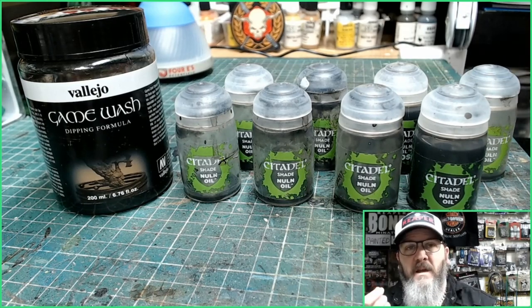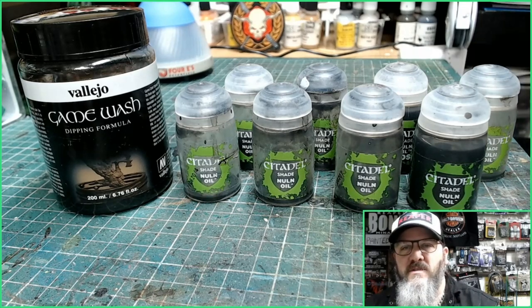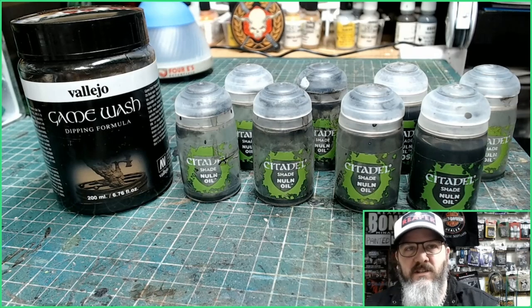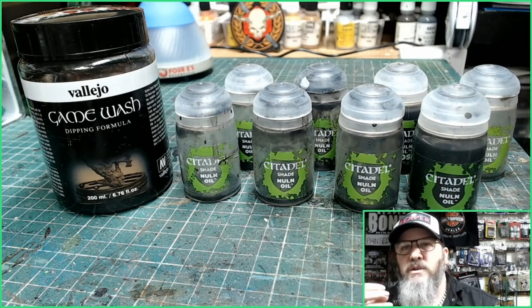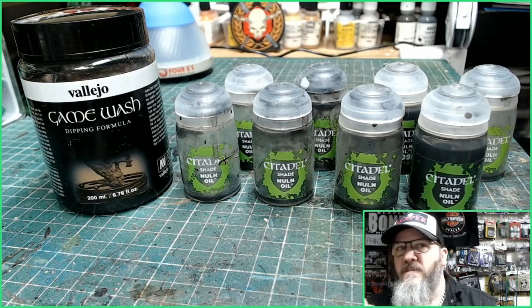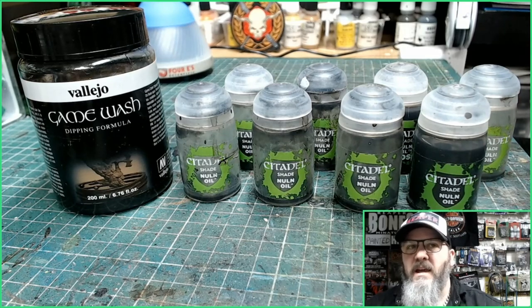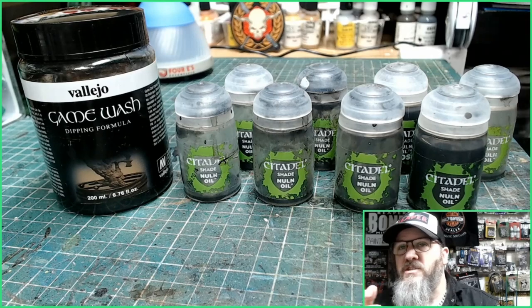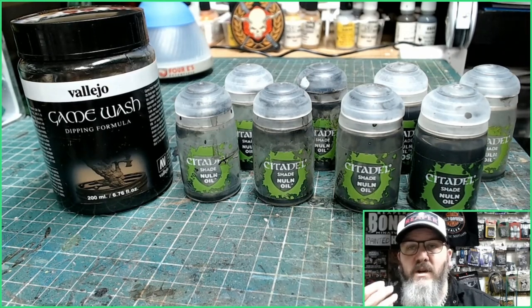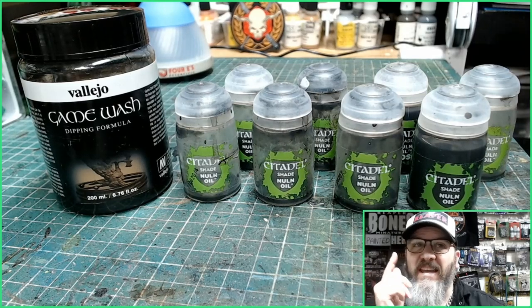Let me put it in perspective for you. I use Nun Oil by Games Workshop like crazy on all my miniatures — I'm a huge wash fan. Eight bottles of Nun Oil still doesn't come up to 200 millilitres, so you're getting eight and a little bit more bottles of Nun Oil for one bottle of this game wash by Valleca. The Nun Oil large ones are 24 millilitres, so you are getting over eight bottles of ink wash in one of these Valleca bottles.